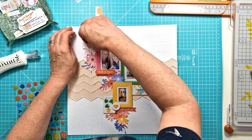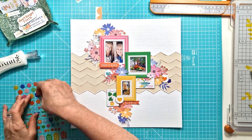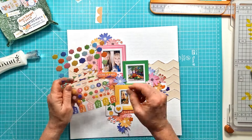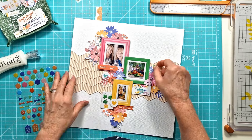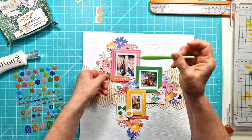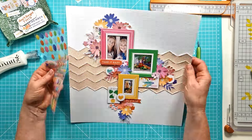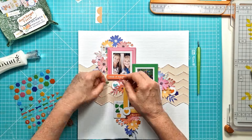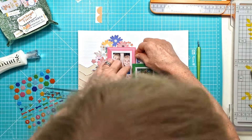I brought in the enamel shapes and I'm just playing around — there are the little flower ones and the dot ones. I spend a lot of time moving them around to figure out where they're going to go. Then it's nearly there, and I'm adding a title. There's a really pretty periwinkle blue alpha that comes with the main kit.